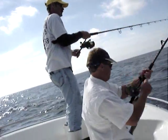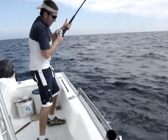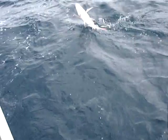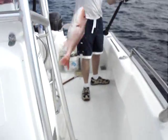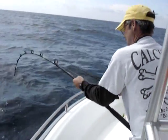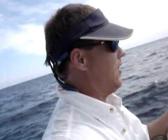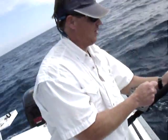Fish? Yes. He's giving up. Look at this — another one. Got him. Double hookup! That's a dolphin. That's a dolphin. I feel like it's a snapper. That's a dolphin.